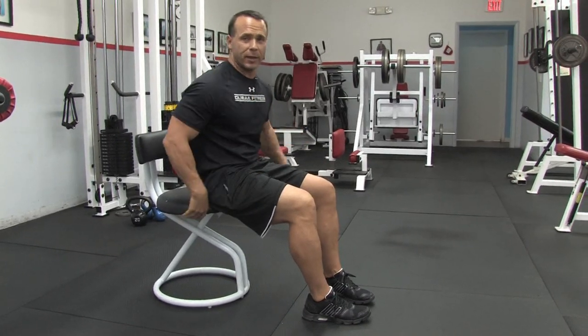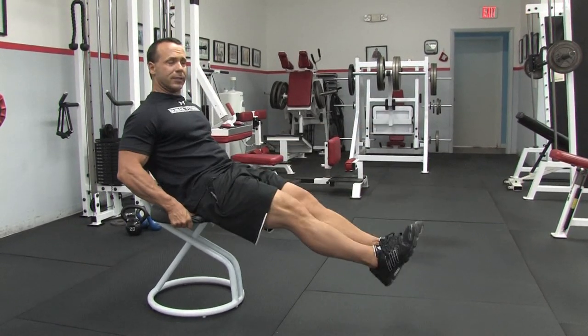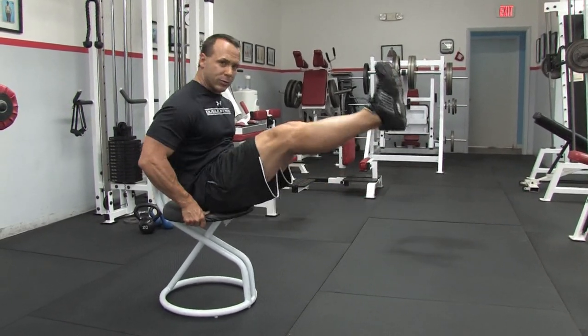Another variation of that, which I like a lot, is coming up and doing straight-legged knee ups. It really hits the lower abs really well.